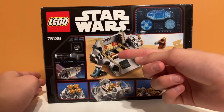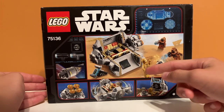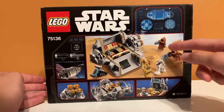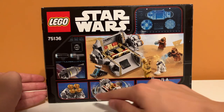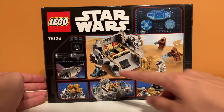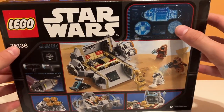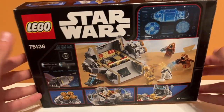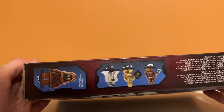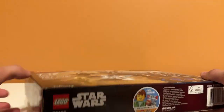On the back, we have the Escape Pod — this is what it's supposed to look like opened, which is nice. And then we have R2-D2 and C-3PO being ambushed, also another sand crawler. Showing the play features — I'm excited to see those in action. There are accessories up here, and it looks like there's a blueprint for what it's supposed to look like, which is kind of cool. On the side we have the minifigures again, and then a Jawa. The rest of the sides just look basic.